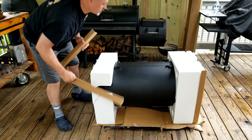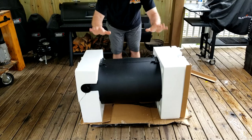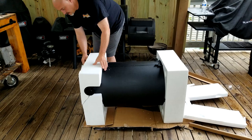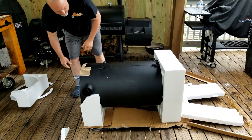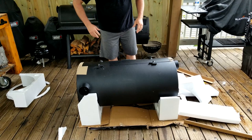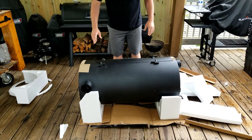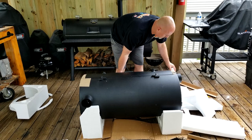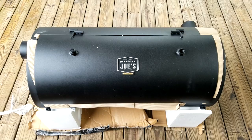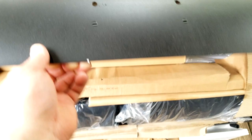Keep in mind this thing is heavy, and the reason you don't want to roll it down is because when this lid opens, you just don't want to damage it. I'm going to need a hand — it's recommended you get a hand so you don't pull your back out. This thing is awkward as far as weight distribution.